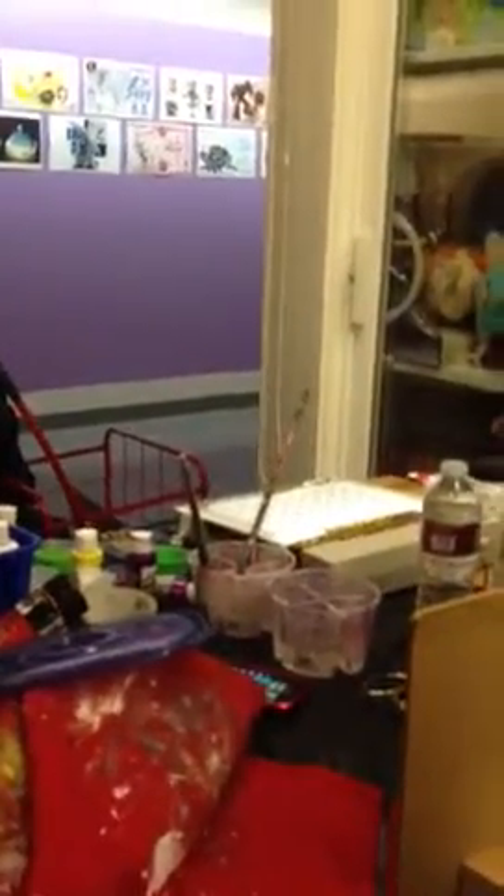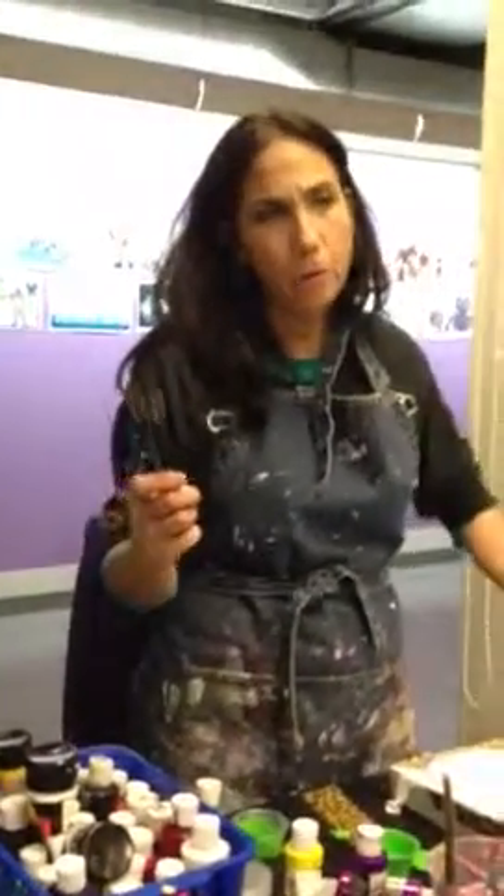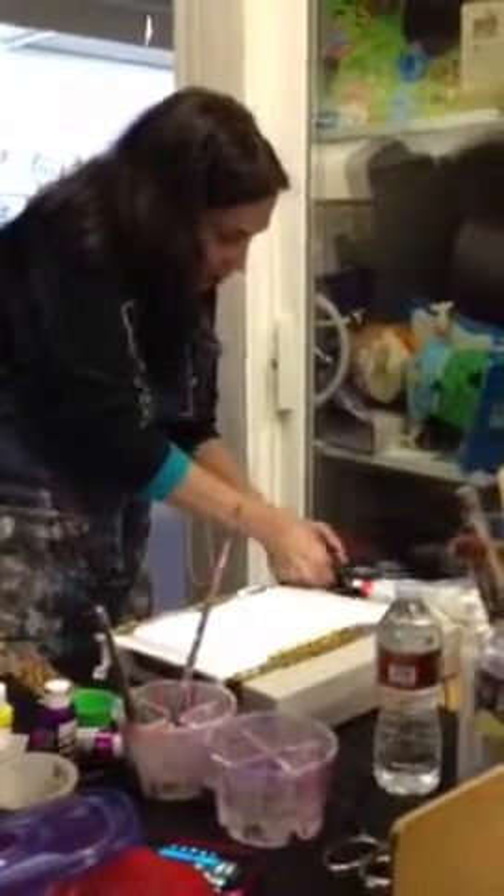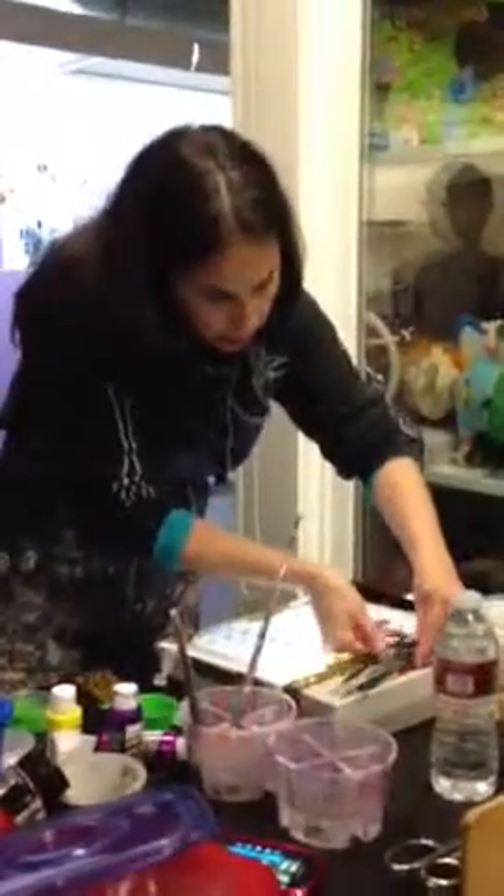What I like to do is — I'm going to get my little brushes just to show you. I have like a whole collection of teeny, tiny brushes and I'm always shopping for more because I wear them out. They get bent with all that acrylic paint.